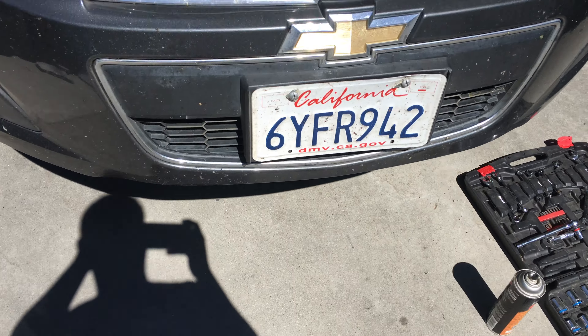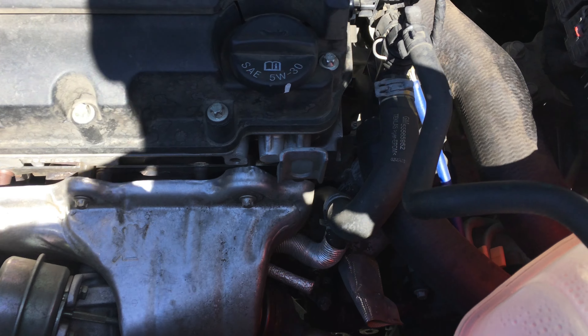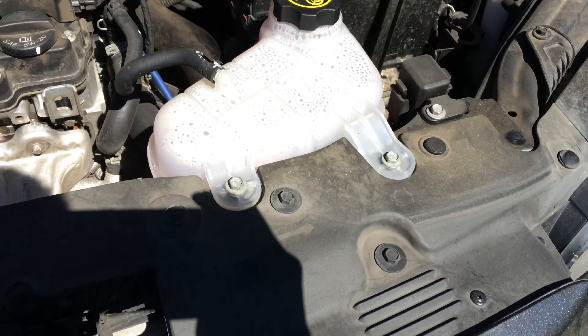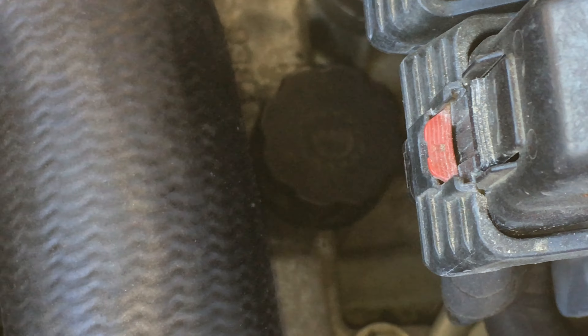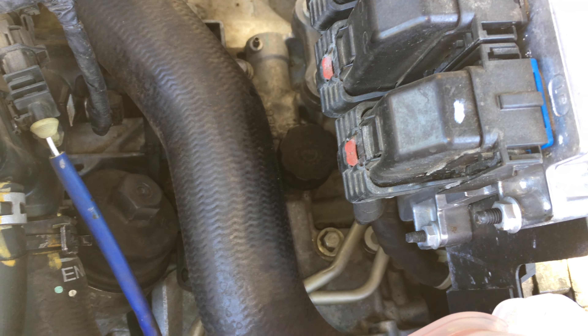This is how to change the transmission fluid on a Chevy Sonic — it's a 1.4 liter turbo. First thing, the fill cap is right in front of the coolant right there. It has a little gear on it, you just take that off and pour it back in there with a funnel.